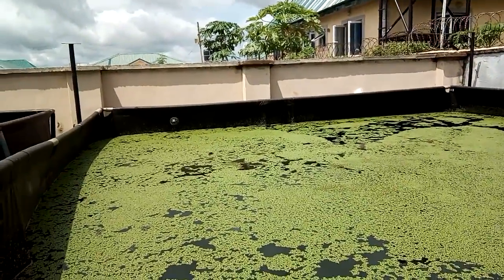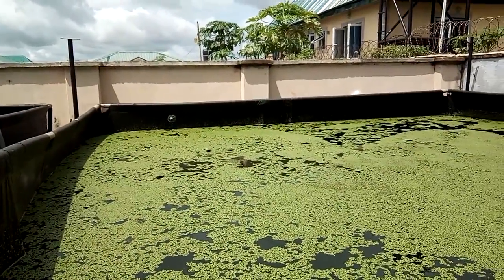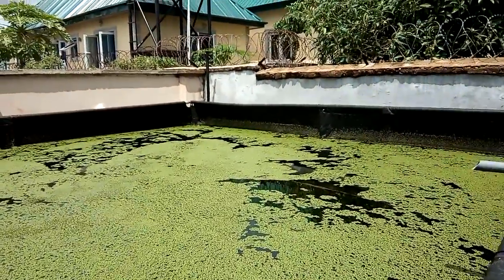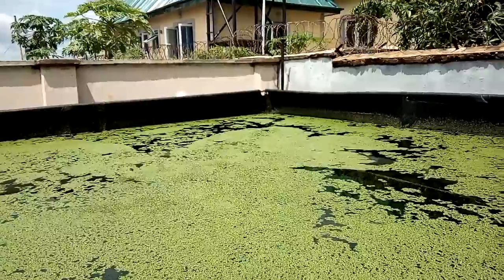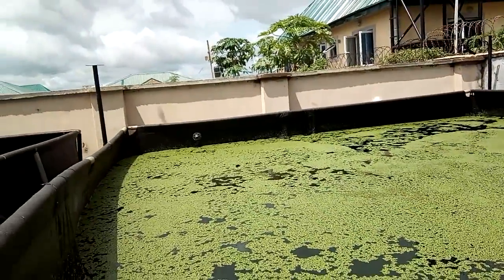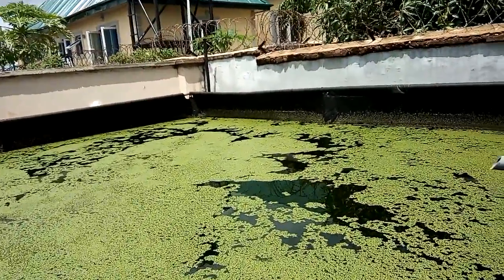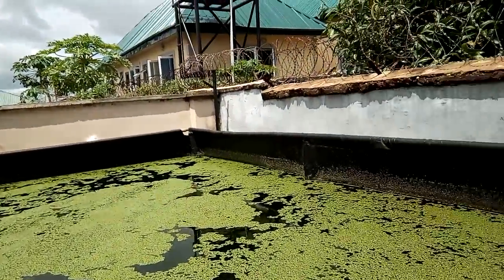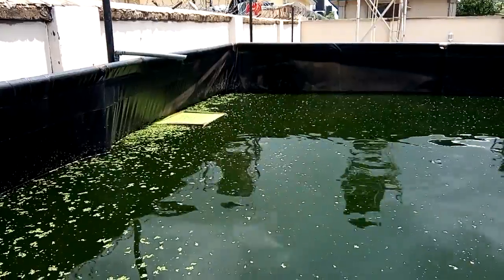Duckweed is grown in this pond for the purpose of supplementing catfish feed. You can see this duckweed was harvested this morning — between 10 and 30 kg was harvested from this pond. You can see some of the duckweed, and the fish feeding on them.